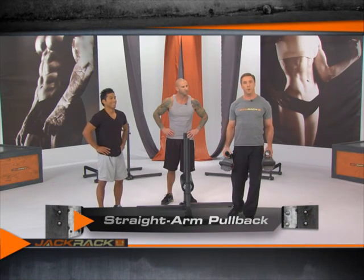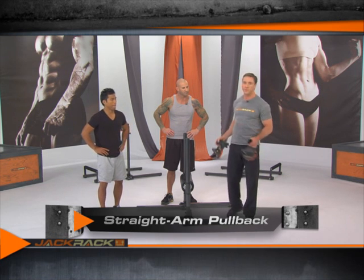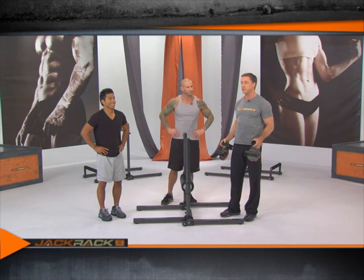This exercise is called the straight arm pull back. Set up for this exercise by removing the hand grips from the jack rack and then adding on some weight for your level of desired resistance. Now Paul is going to show us how to do this.